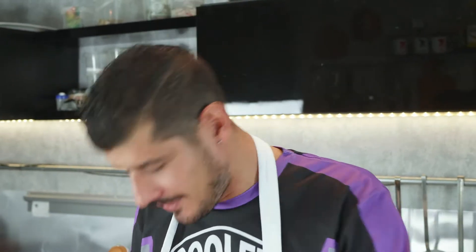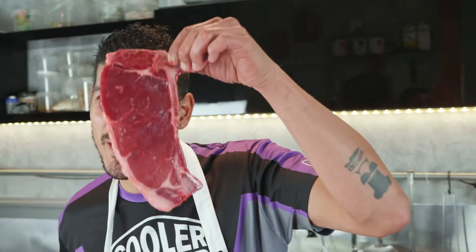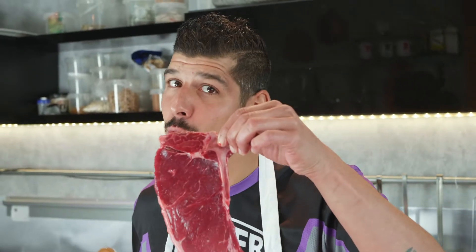Okay guys and girls, welcome back on a new YouTube video with your boy Happy Chef TV. Today we're gonna make a nice grilled porterhouse steak on my Yakinuku grill. So let's do this and have some fun.